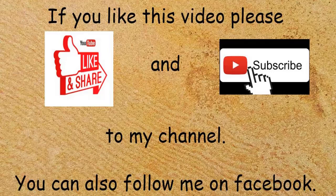If you like this video please hit the like button and subscribe to my YouTube channel, and you can also follow me on Facebook.